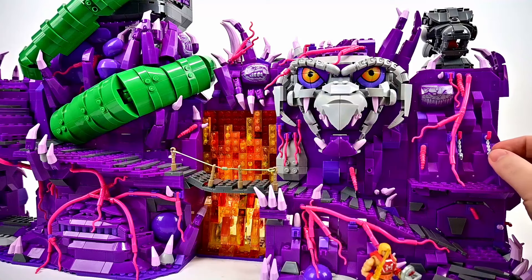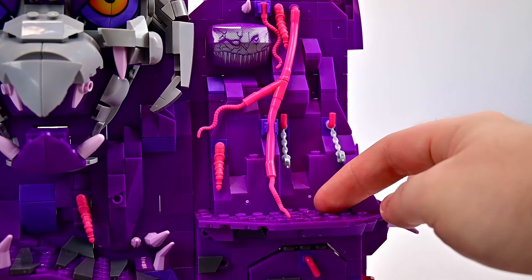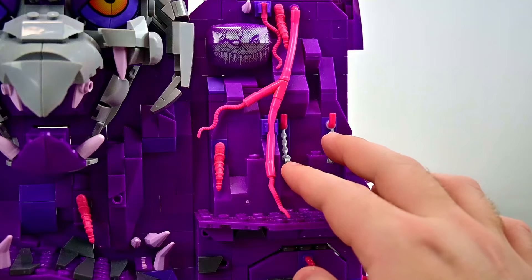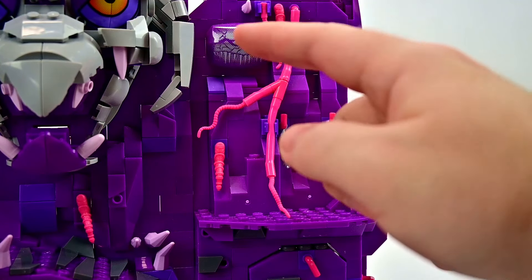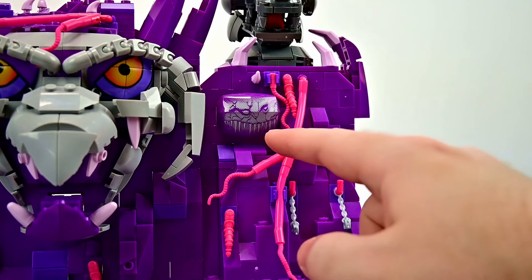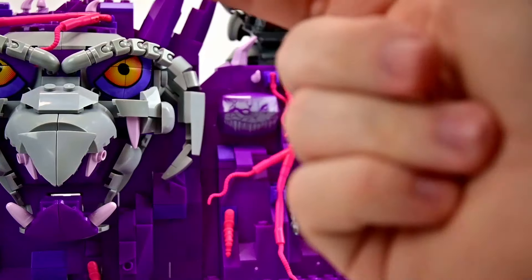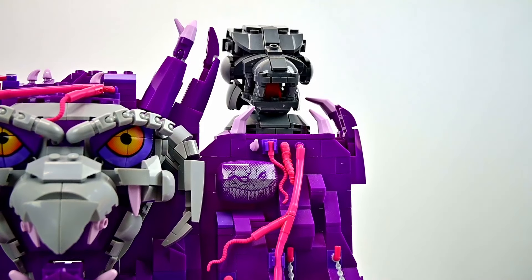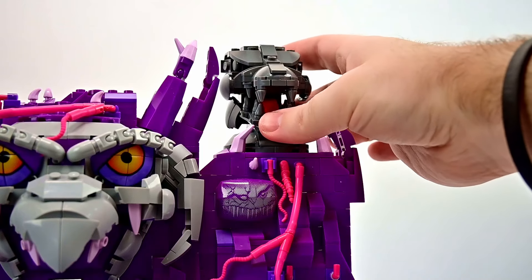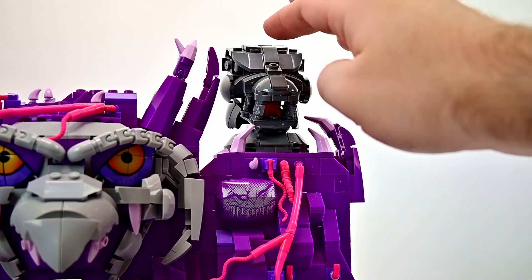Over to the side there is a section to chain up characters — some chains where you can take He-Man and chain him up with his arms out to the side. There are also little printed pieces throughout that have creature faces with teeth and eyes. Up top we have the wolf's head, which has a little bit of up-and-down movement but doesn't rotate.